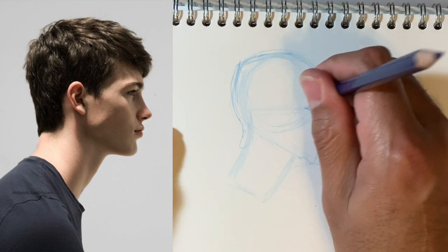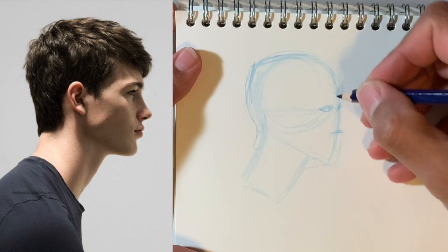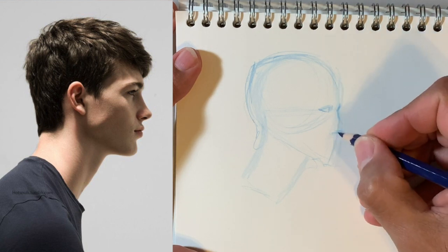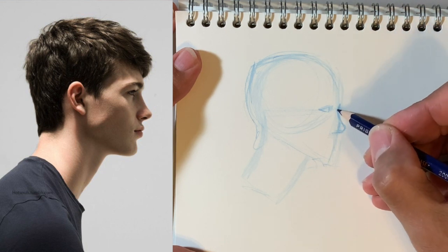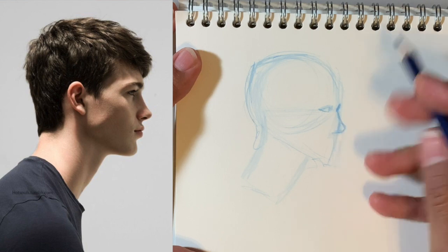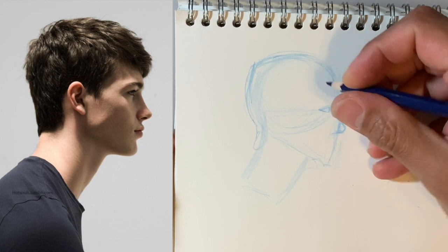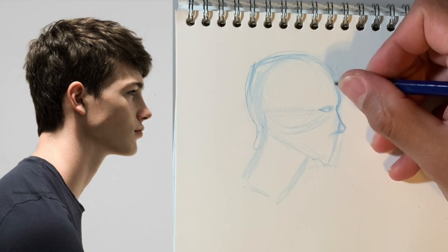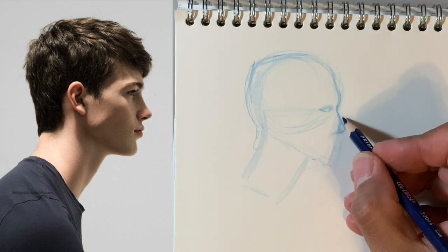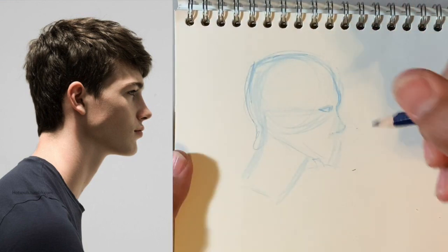So I'll get his eye kind of in place there. Sometimes I think I've got to just get something down and then try to make adjustments. It's hard to see if you don't have something down. Looking at the distance between his eye and that little indent at the nose, and then the forehead. The nose — I feel like it's longer.